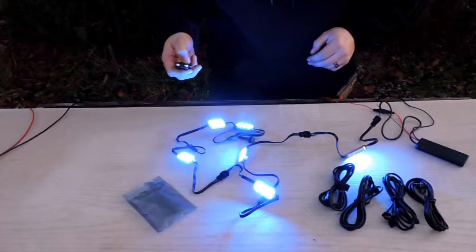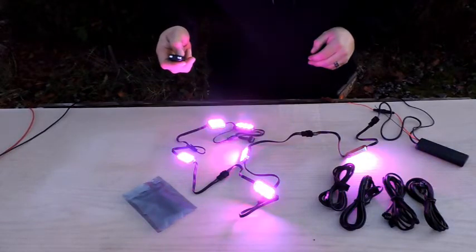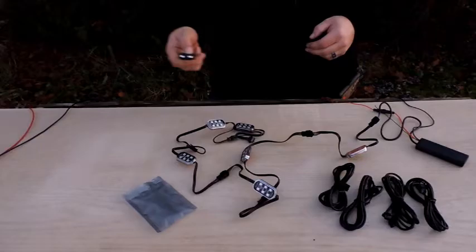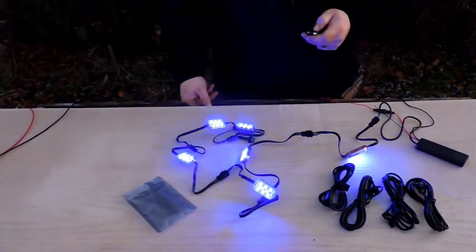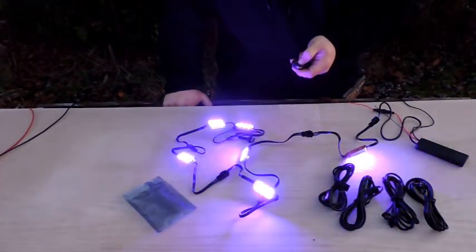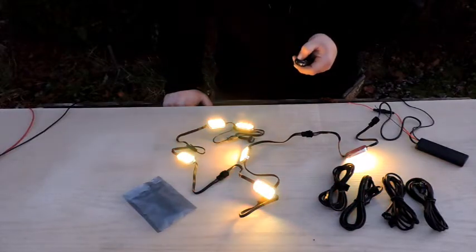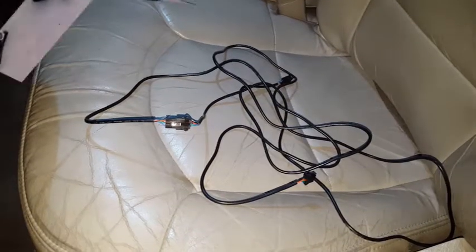The remote cycles through all sorts of different color shades. It didn't come with any paperwork so I'm not sure how many different modes there are, but there seem to be a bunch of different sequences — strobes, fade in and out, color change. Pretty cool. Now I just have to get them hooked up.